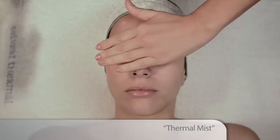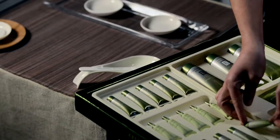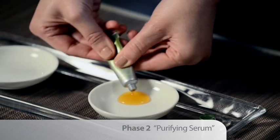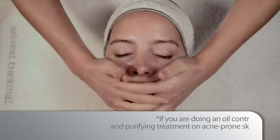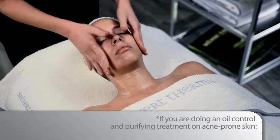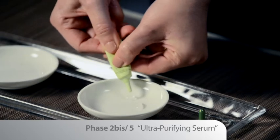If you are doing an oil control and purifying treatment on oily skin, take the Phase 2 Purifying Serum. If you are doing an oil control and purifying treatment on acne-prone skin, take Phase 2 bis 5 Ultra Purifying Serum.